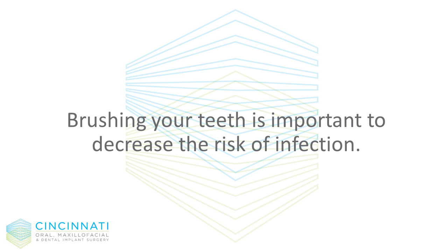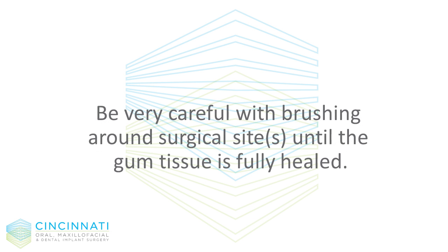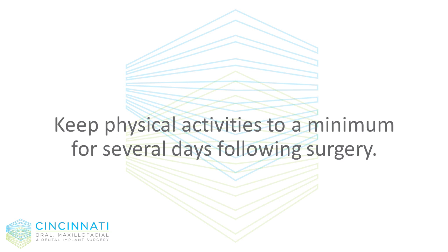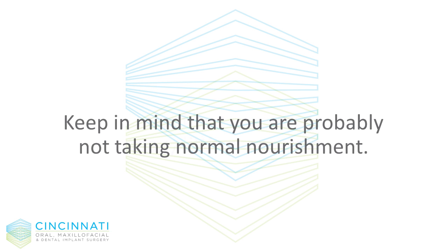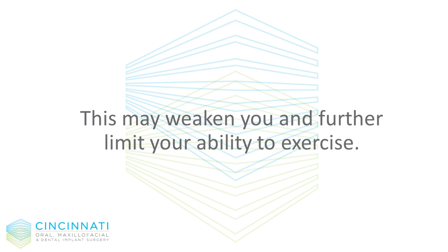Brushing your teeth is important to decrease the risk of infection. Be very careful with brushing around the surgical sites until the gum tissue is fully healed. Keep physical activities to a minimum for several days following surgery. Avoid bending over, heavy lifting, or strain. Keep in mind that you are probably not taking normal nourishment — this may weaken you and further limit your ability to exercise.